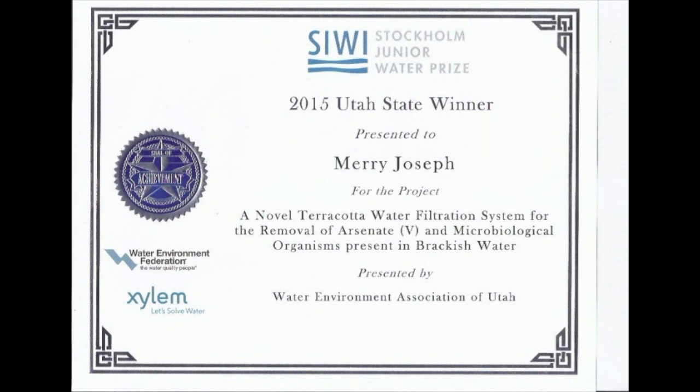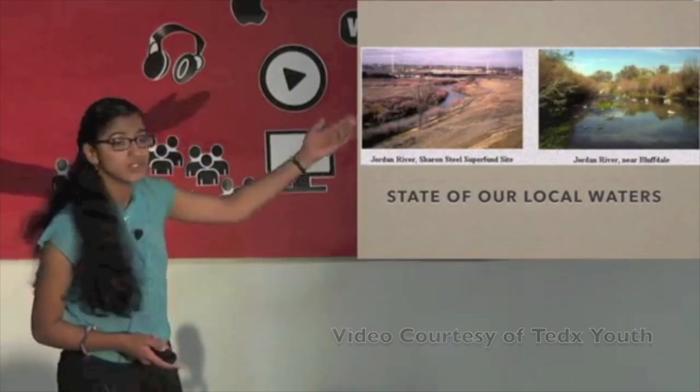Mary has won many awards and had the opportunity to share her experiences at TEDx Youth and the UCET conference, where she talked about water pollution, the water crisis, and her project. She emphasized that water pollution isn't only a problem in developing nations — it also exists locally, like in the Jordan River. She presented her research at a national science fair competition where 50 students, one from each state, all working on water projects, came together.